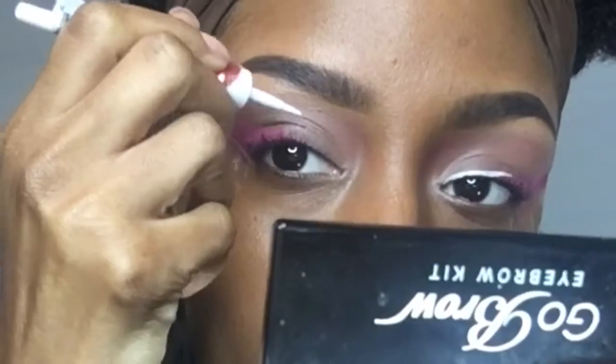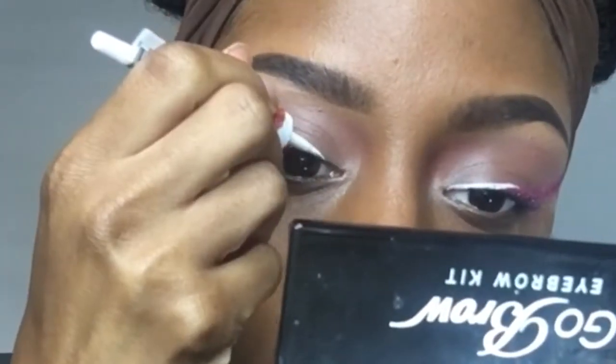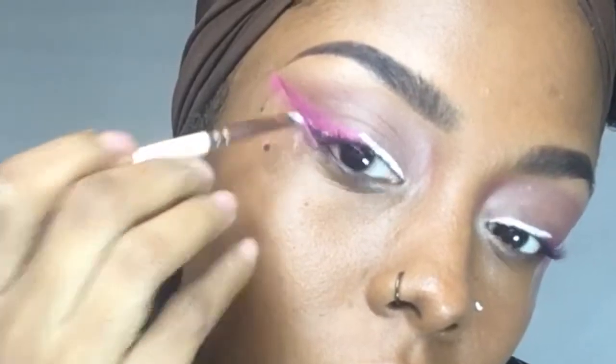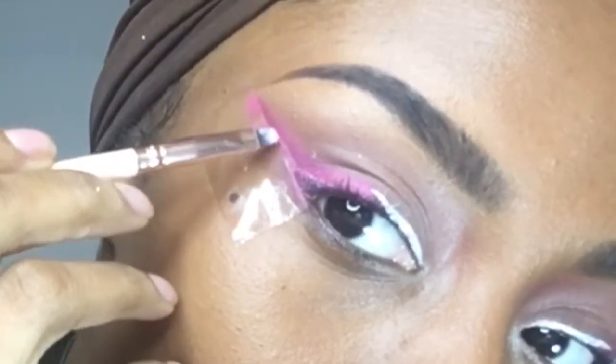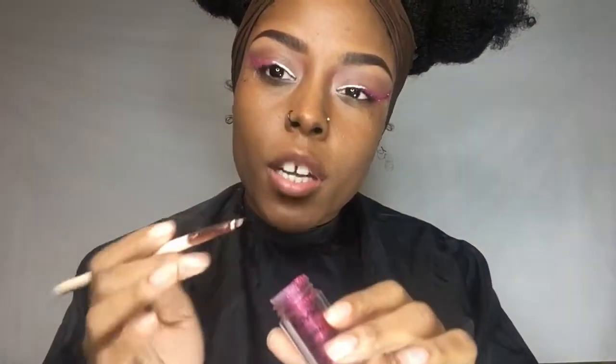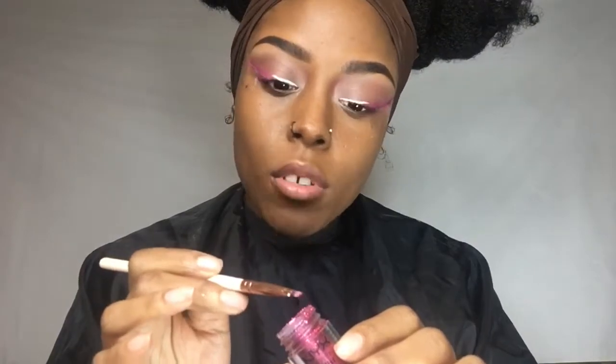I'm taking my Ruby Kisses white liquid liner and I'm going to connect that to the pink wing. Now I'm going to grab this NYX glitter primer and put it on the lowest part of the wing. Then I'm taking my NYX glitter brilliance in the red shade — but for some reason it looks pink — and I'm just going to add that over the glue.